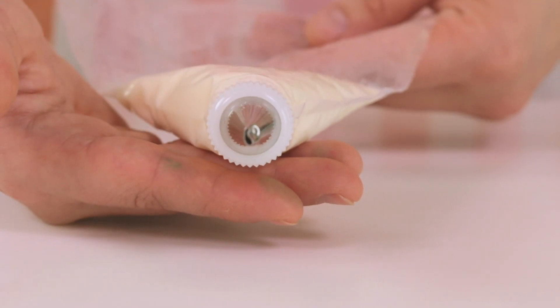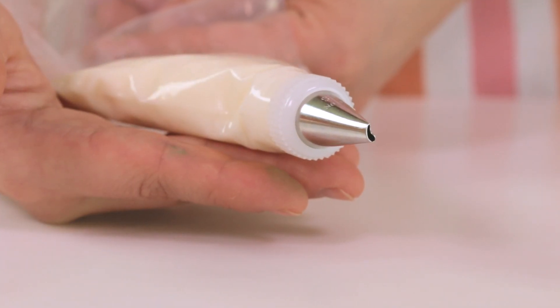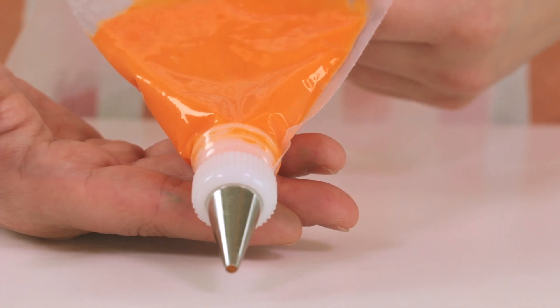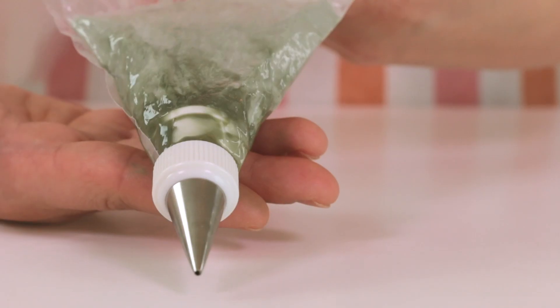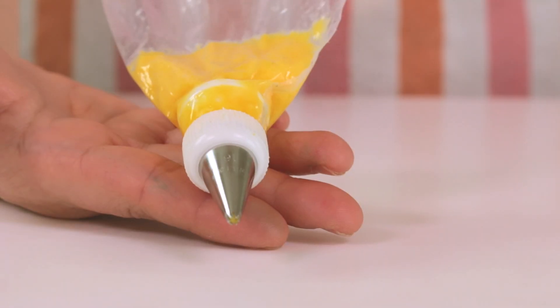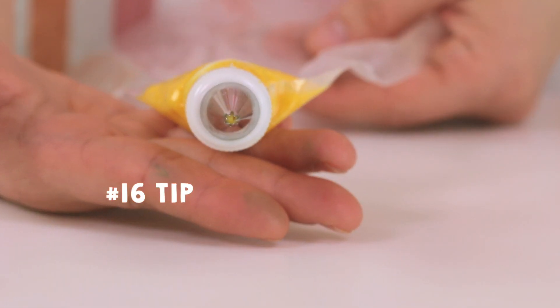Prepare the piping bags. We need white buttercream with a 59S tip, orange cream with a number 5 tip, green cream with a number 2 tip, and yellow cream with a number 16 tip.